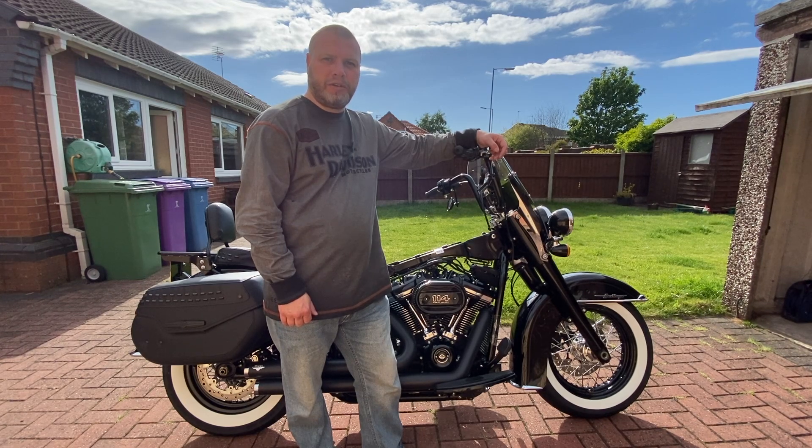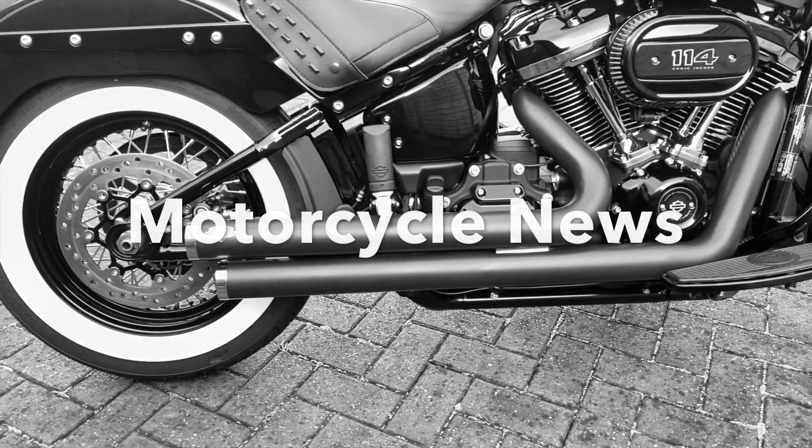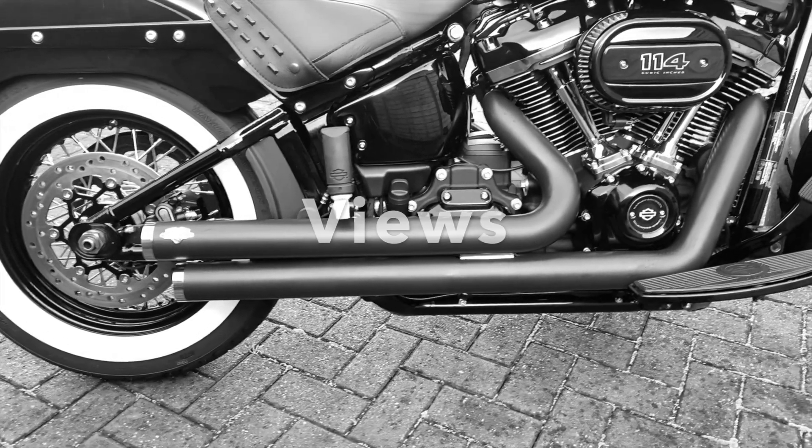Hi, I'm Tom Jones and welcome back to 1903 Productions, the channel for the latest in motorcycle news, views and tech reviews.